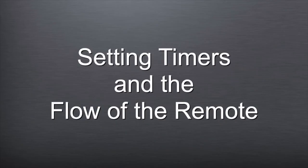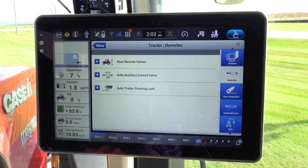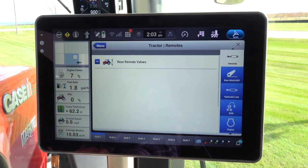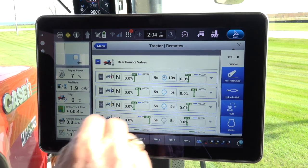Now let's set the timers and the flow of the remote. First, select the remote wizard on the right side of the screen, and the tractor remote screen will be shown. Select the rear remote valves — the plus sign — and all the remotes will show on the screen. Now select a remote. In this example, remote number one was selected to change the time and flow.